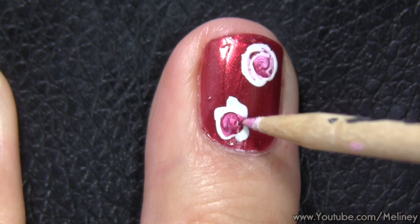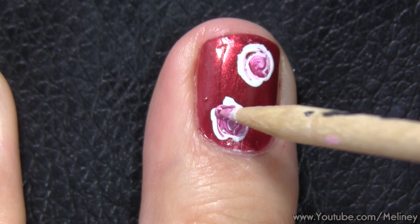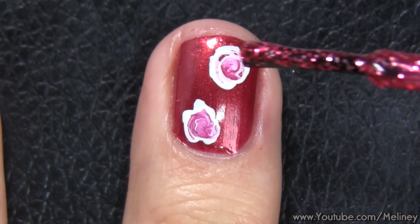This is a super easy technique to create flowers which I have used in other tutorials as well. If you would like to see more, check out my flower nails playlist linked below.